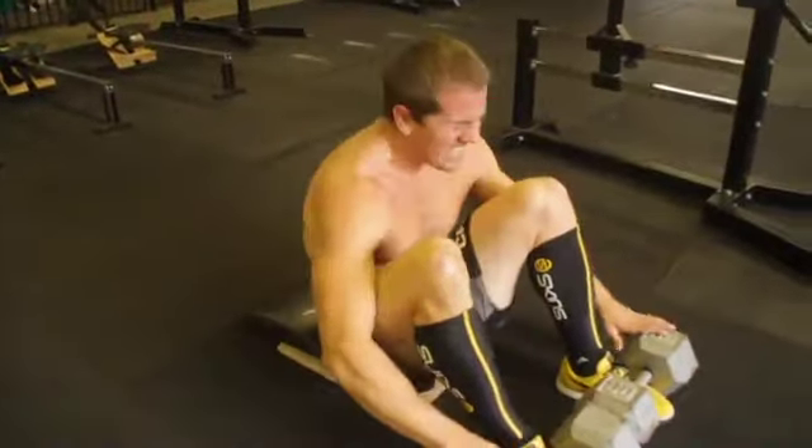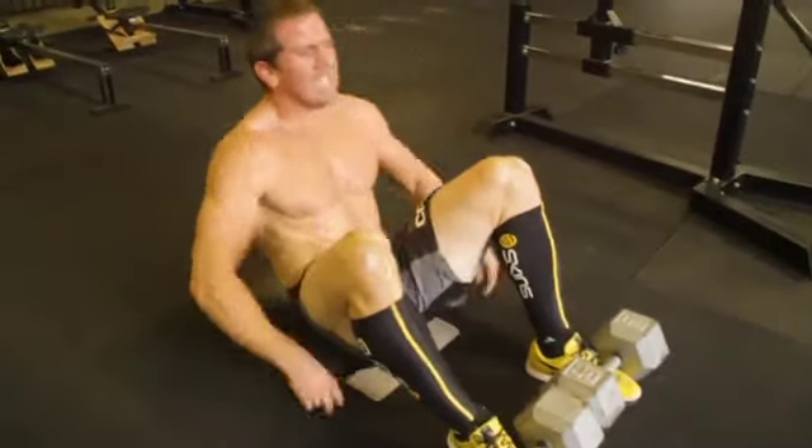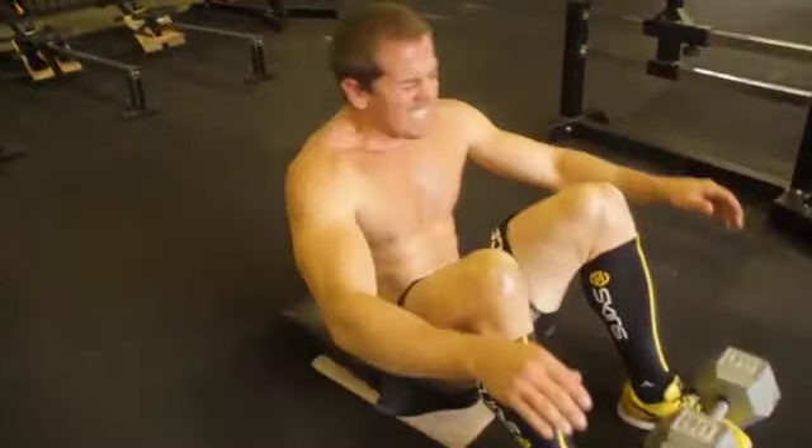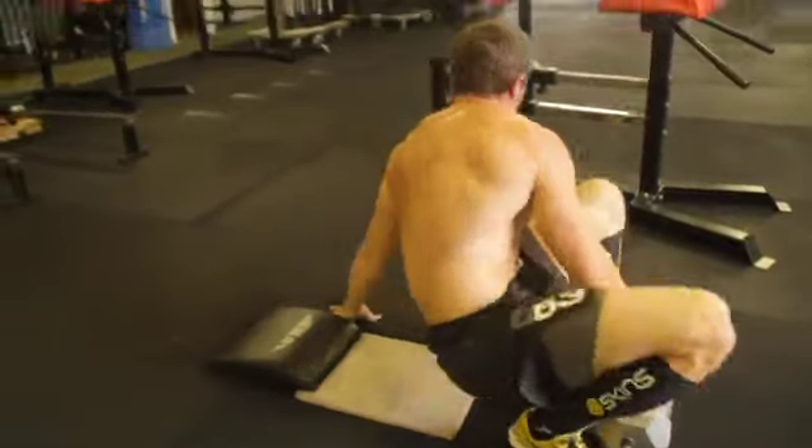6, 7, come on, 8, 9, come on, 10, 11, 12, 15 — run, come on, make it one more run, here we go.